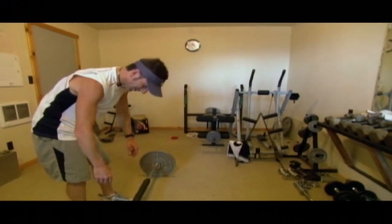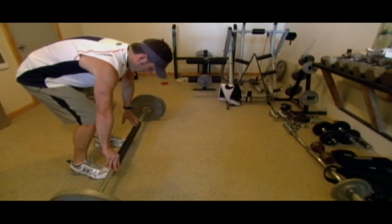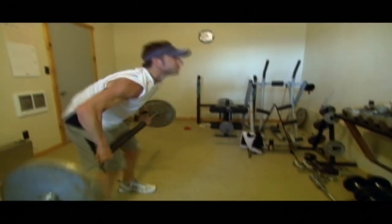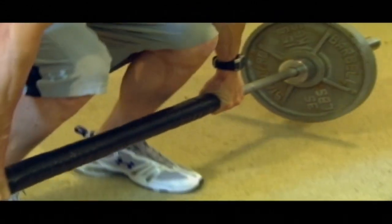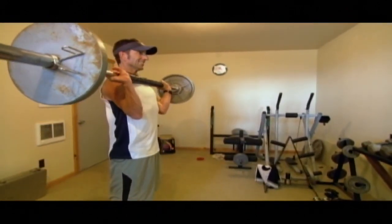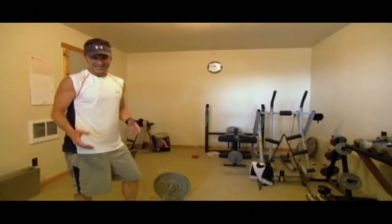This is just a moderate weight, about 115 pounds. My feet are about shoulder width apart, and you keep this weight very close all the way up. That's a clean.